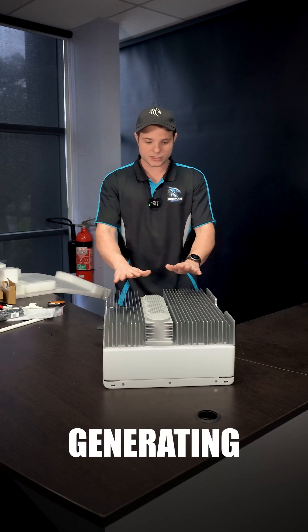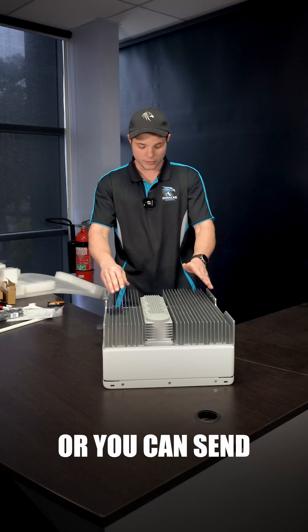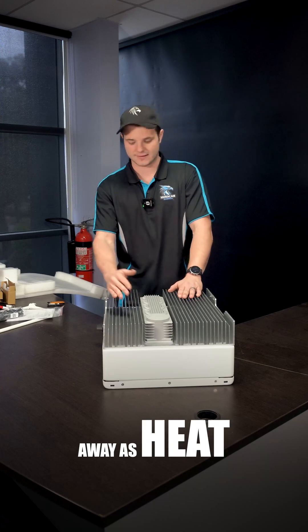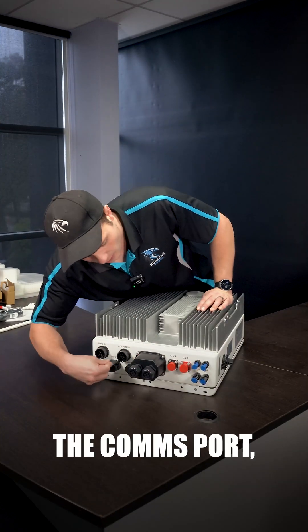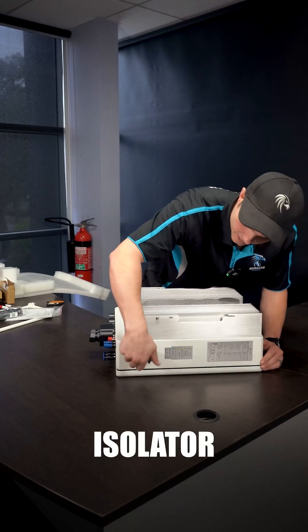You need these big chonky heat sinks because when you're generating more power than you can put into your batteries or send back to the grid — because the inverter can't handle it — it gets sent away as heat. Then we've got the AC backup on this side, the grid connection, the comms port, and then two separate strings. There's your safety isolator.